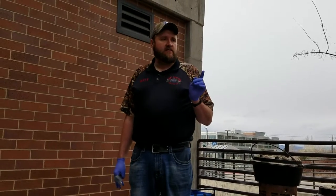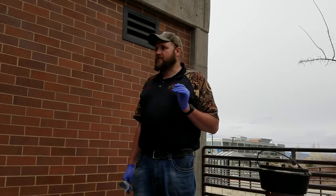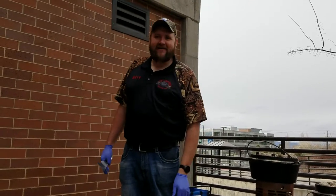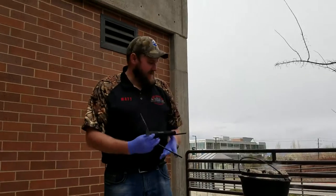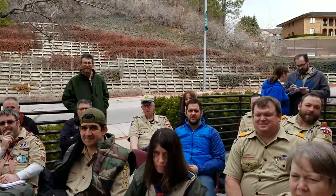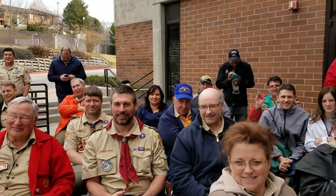Any other questions right off the bat? How many are Dutch oven experts here? You're the only ones with your hands up. Well, good — we're glad there's at least one. I might put you guys on YouTube. If you don't want to be on it, block your face.